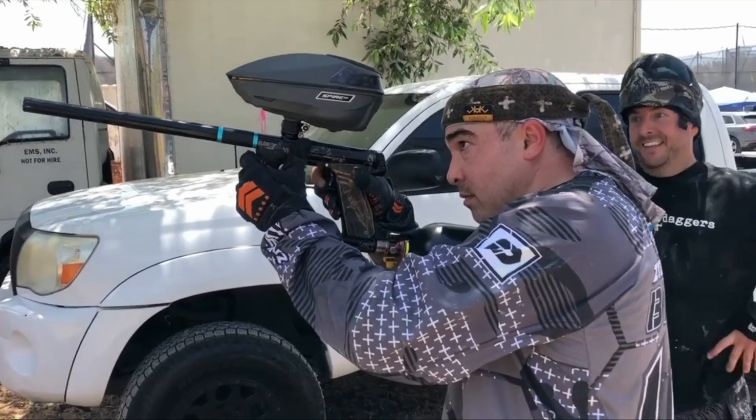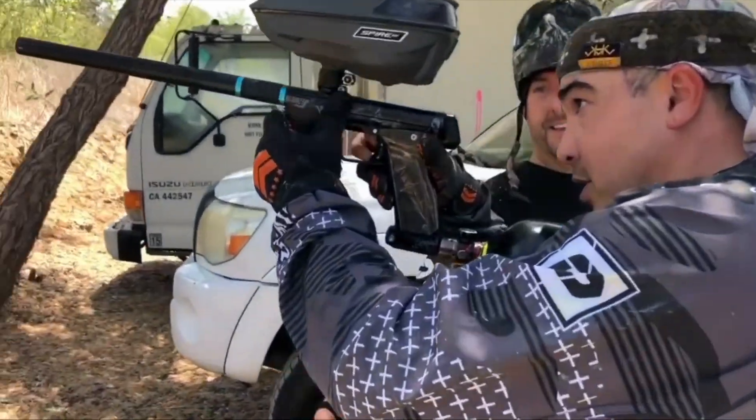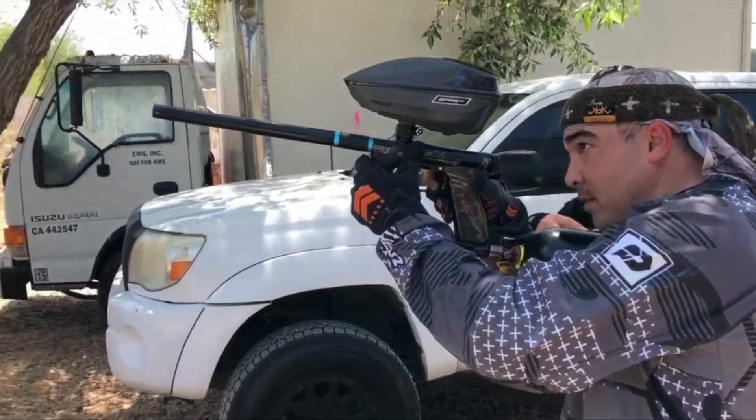I have the exact moment of when I got sold on this trigger recorded, so take a look at that. Did you see that? Go check it out. You can buy them at paintballnerd.com.